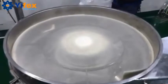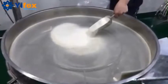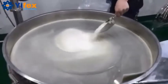Here is another application video for ultrasonic sieving of milk powders. As you know, the milk powder has light density and is also easy to agglomerate.